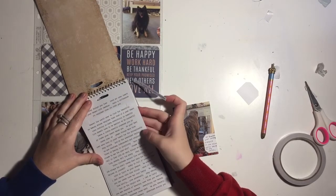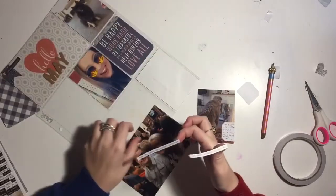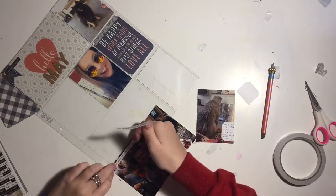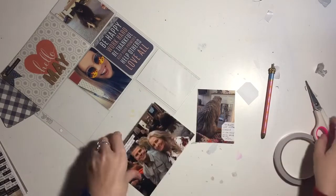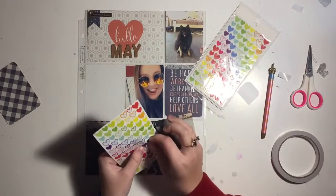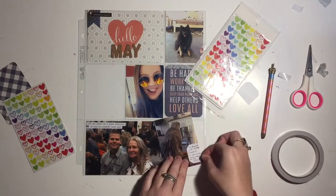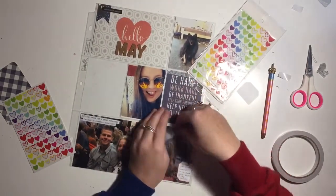That card is pretty much done. Down the bottom I'm pulling off a few stickers to put on this photo of my mum and my little brother - something like 'I hope life brings you good fortune.' Then I'm adding a little blue heart on the photo of the dog, and that card's pretty much done.